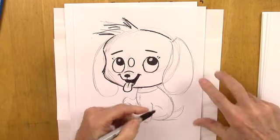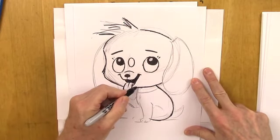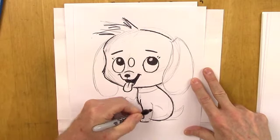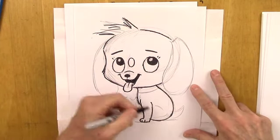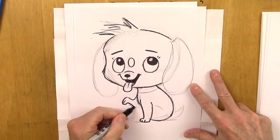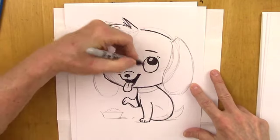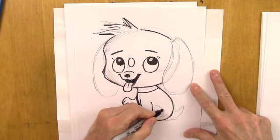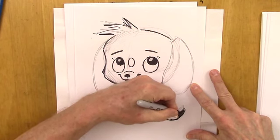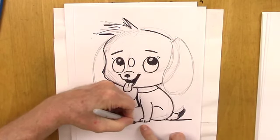Now let's do the outline before we do the ears, just to get our placement right. Remember: in at the collar, out at the chest. Bring the front leg out — a petite little leg here. And here we'll bring the arm out and have the paw flip over at the wrist. Here's the elbow. We can add a little darkness here — a little shadow, gives it a sense of depth. Fill in that collar. Here is that thigh and cute little tail. I'm going to have it actually touching the floor. So to touch the floor, we have to use a floor line — this is nearer to us, so this floor line is a little forward.